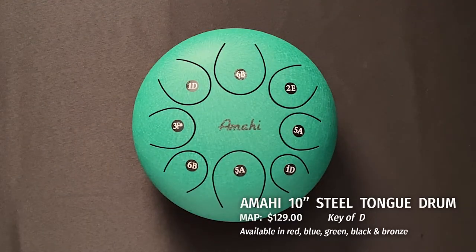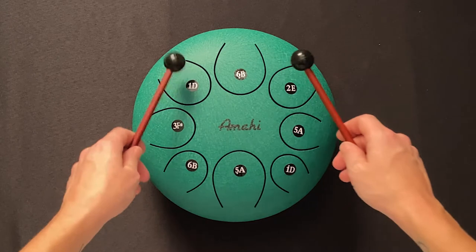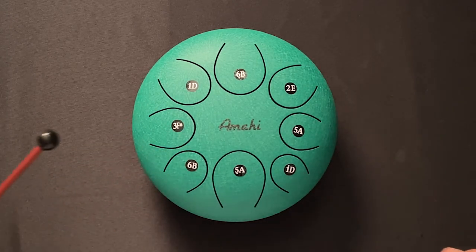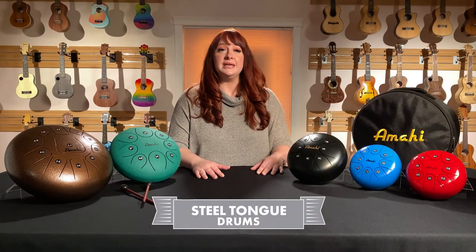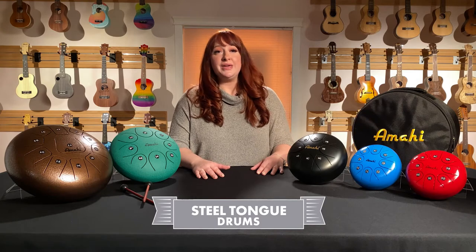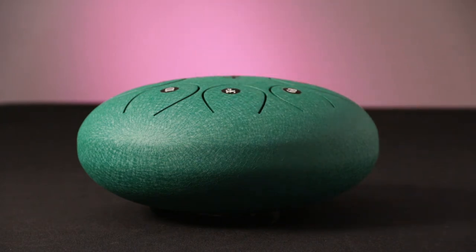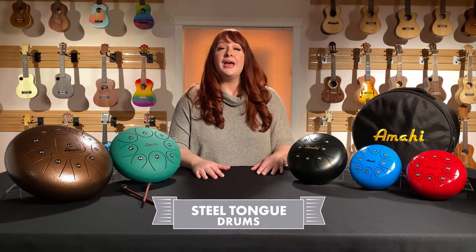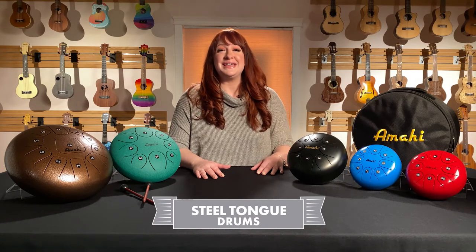Here we have the 10-inch, tuned to D major pentatonic scale. The pentatonic scale is comprised of the first, second, third, fifth, and sixth notes of the scale. It also has 8 tongues. Tuned from low to high, the notes are D, E, F sharp, A, B. The remaining 3 tongues are tuned to octave notes: low A, low B, and high D. As you can hear, the 10-inch has increased resonance and volume versus the smaller models. That combined with the use of the pentatonic scale makes this the most popular Amahi steel-tone drum size for players of all skill levels.